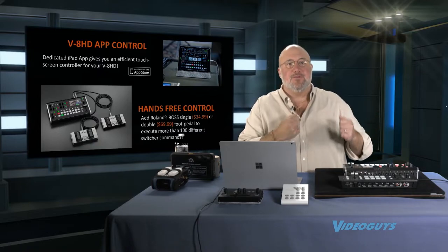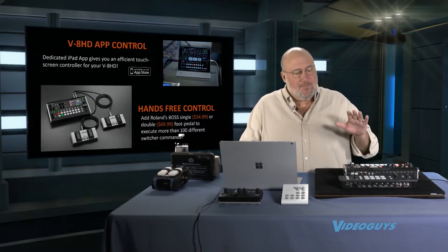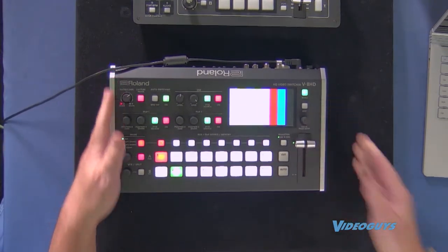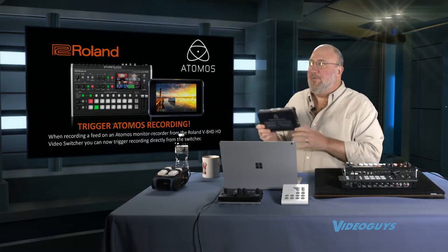Sometimes you are the production crew, and this is the way to go. This product is small and portable, very rugged and built solid, but it could fit in a backpack. Roland just signed a deal with Atomos shared technology — this is the Atomos Shogun 7, their new 7-inch field monitor and recorder. You can hit a button on the Roland mixer and it starts recording your show in full HD resolution, so you can go back later, do editing, and load it up to YouTube or Facebook.